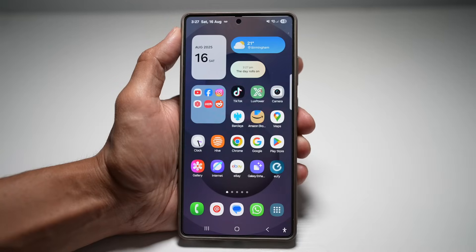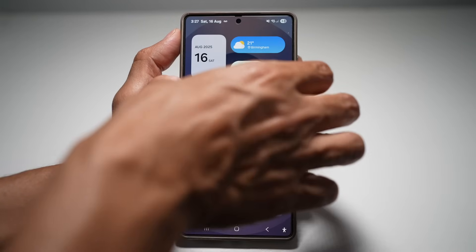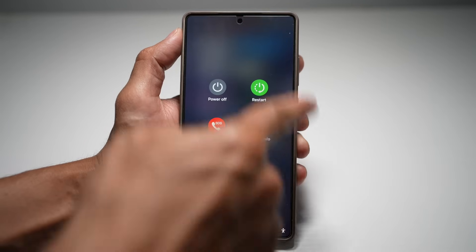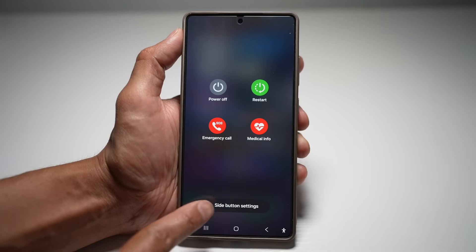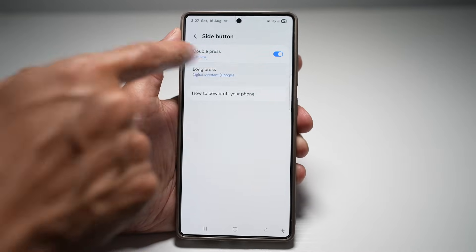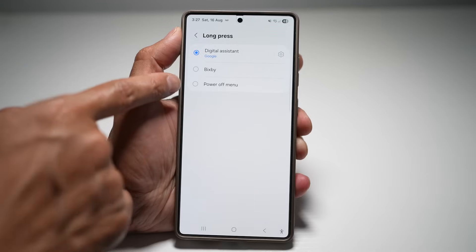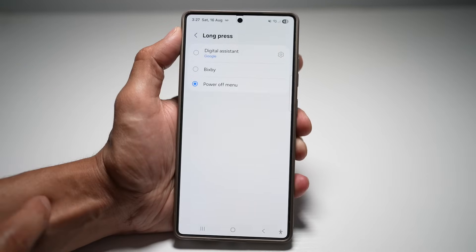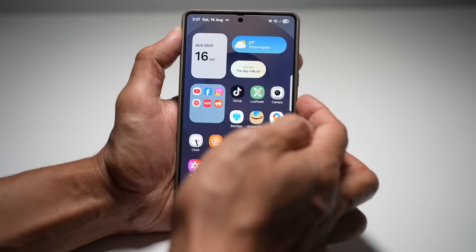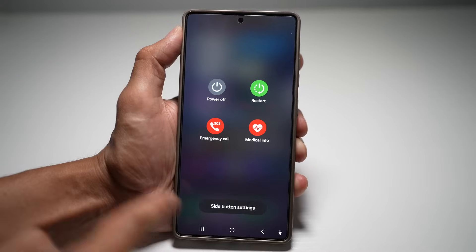Let me show you how to do this. To change this, press the volume down button and the side button — this will bring up the power off menu. Now tap on Side Button Settings, then tap on Long Press. As you can see, it's currently set to the digital assistant Google. Change this to Power Off Menu, press back, and test it out. Now when you long press the side button, it will open your power off menu.